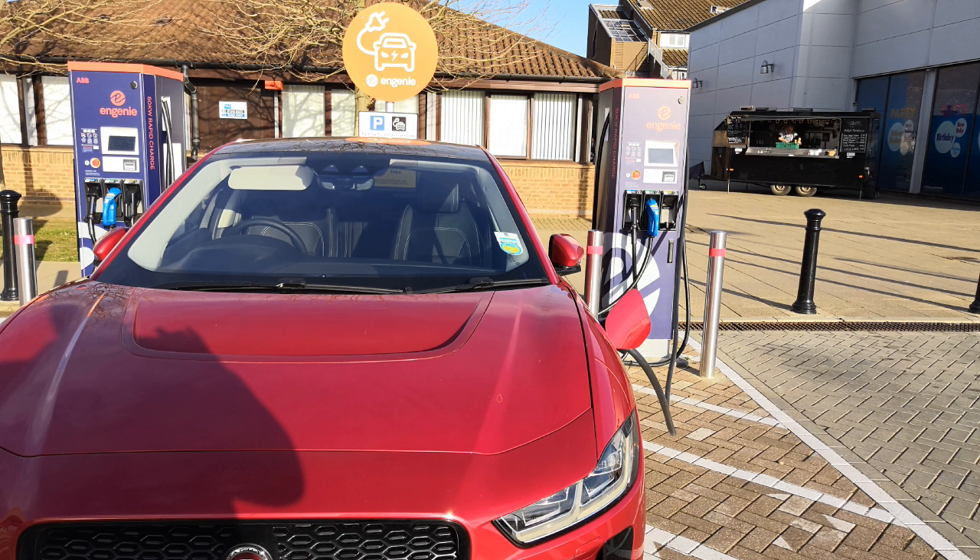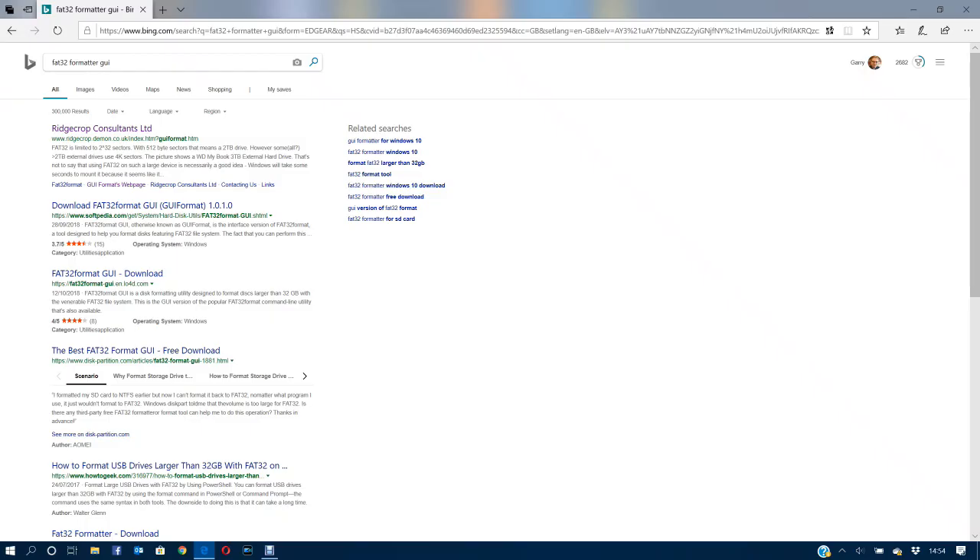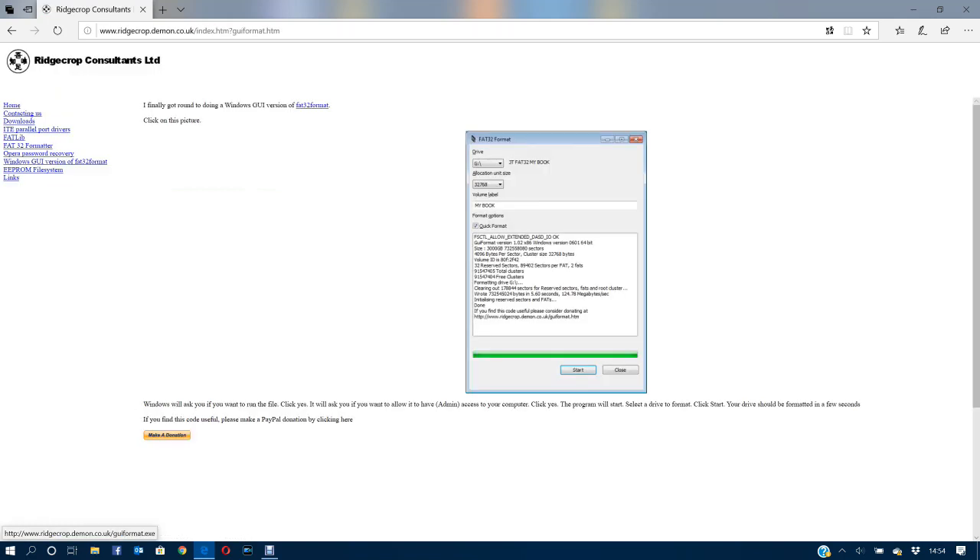There's a nice tool available. If you search for FAT32 formatter GUI on Google or Bing, you'll see a link come up. I'll put this in the video notes so you can see it. If you click through, you get this FAT32 formatter — you have to click on the image to actually load it.